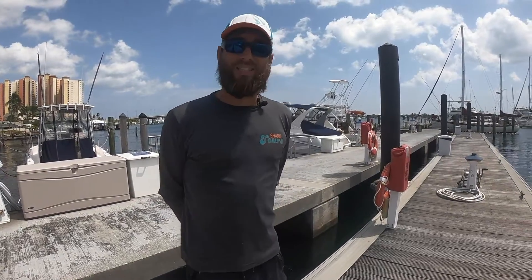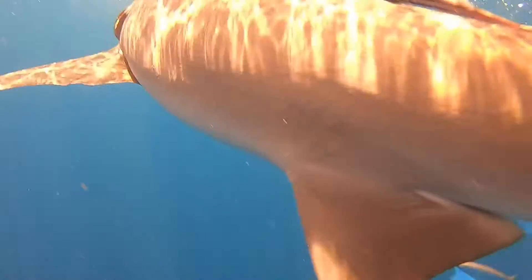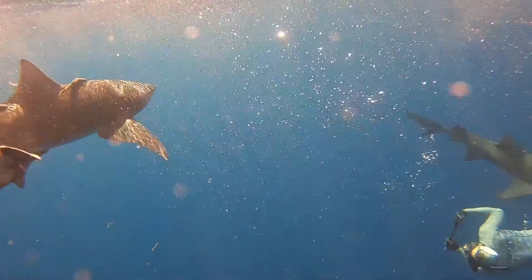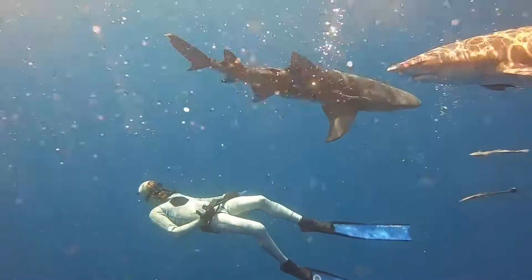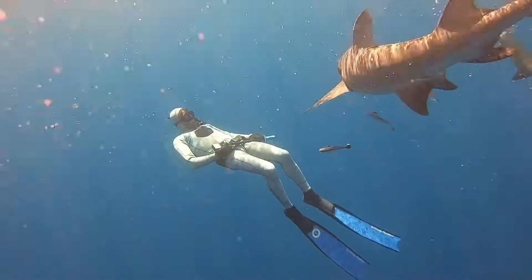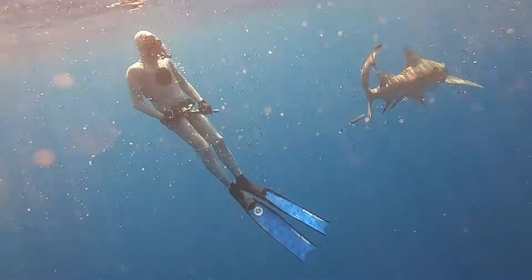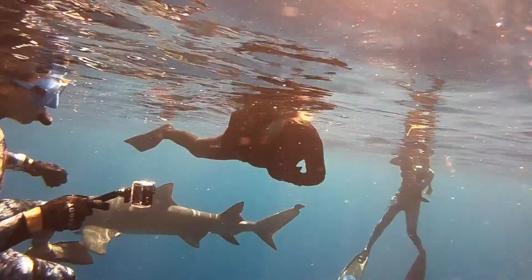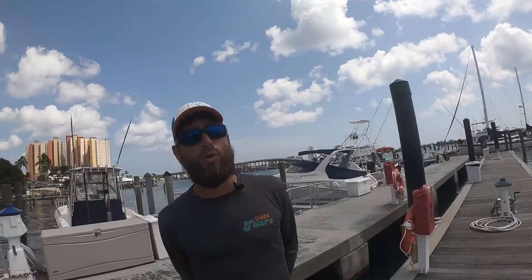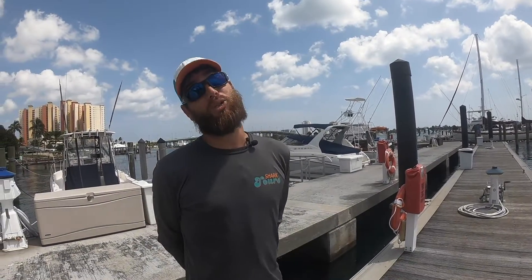One way to get involved with protecting sharks is to make sure that you're not consuming anything that could be sharks. Squalene is an ingredient used in lip gloss that humans are smearing all over their face without realizing they're smearing a super predator on their face. Whitefish in pet food can often be sharks. There are many things we can do awareness-wise to make sure we're not consuming shark meat, even without knowing it was shark meat.